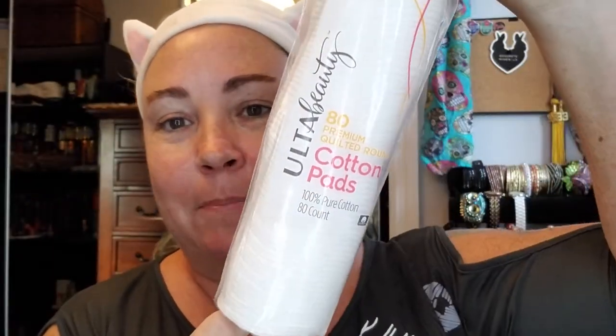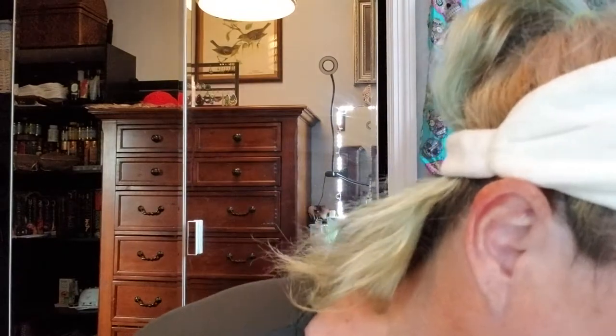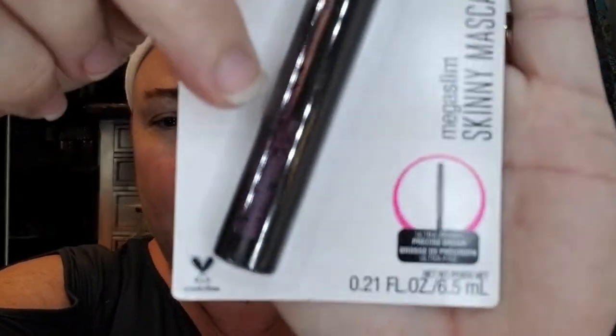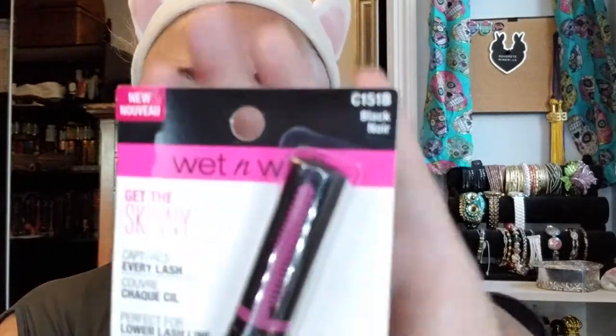I got me some cotton rounds. Love these things. It's an 80 pack — can never have enough of those. I also got a Wet and Wild Get the Skinny mascara. Captures every lash. Ultra skinny, precise brush. I got this mainly for my bottom lashes because it's hard to get all those little lashes without making a mess. So I thought maybe this one would be a good one. CD151B, Black.